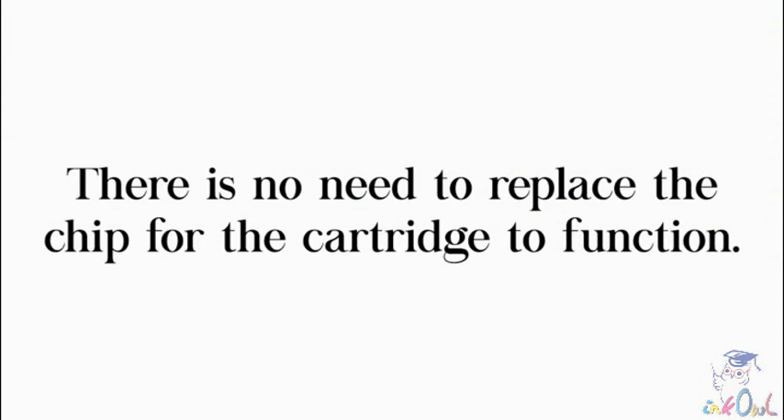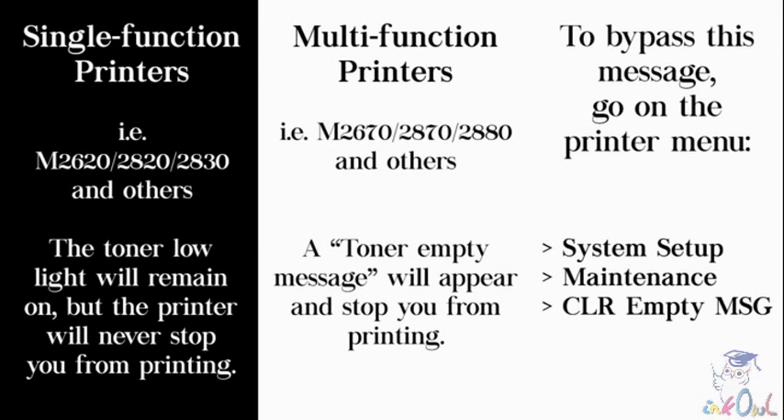There is no need to replace the chip for the cartridge to work. If you have a single function printer, like the M2620, 2820 or 2830, the toner low light will remain on, but the printer will not stop you from printing. If you have a multi-function printer, like the M2670, 2870 or 2880, a toner empty message will appear and will need to be bypassed. To bypass this message, simply go to the printer menu and select System Setup, followed by Maintenance and finally Clear Empty Message. Now, your printing can resume.